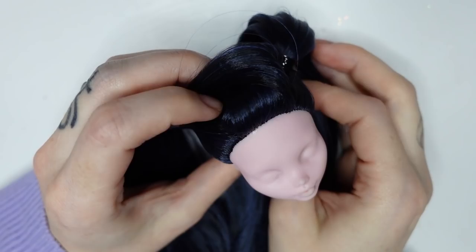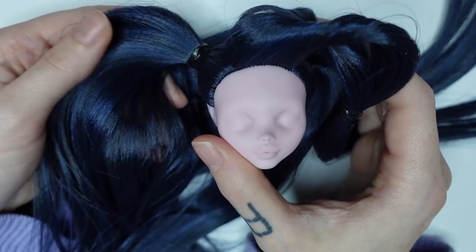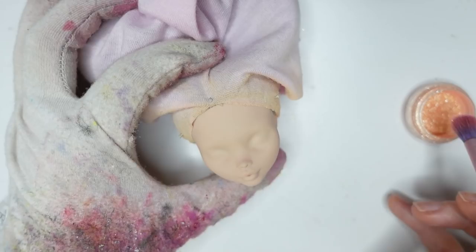For Musa I will use a Draculaura Monster High doll that has already been rerouted by my friend Julia. Not having to reroute her saved me a lot of time, and Julia did an amazing job — the color blend is so pretty and the hairstyle is perfect. After wrapping her in an old cloth and airbrushing her skin to be more human-like, I start by dusting on some glitter onto her skin to give her a pretty sheen.